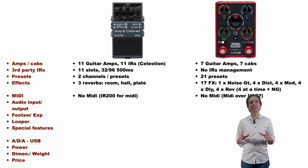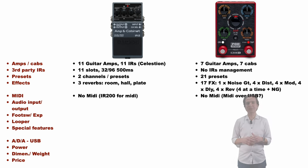As regards MIDI, neither of the two units offers MIDI ports. I don't think MIDI over USB is possible either, as there is no mention of MIDI functionalities in the user manuals.